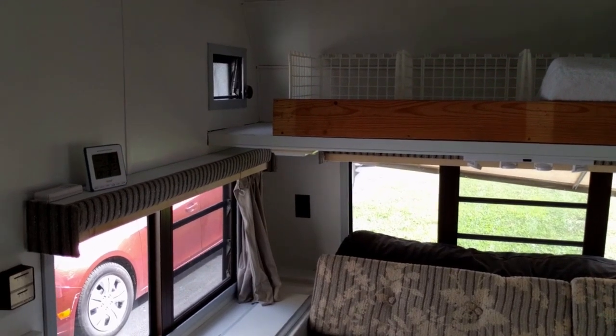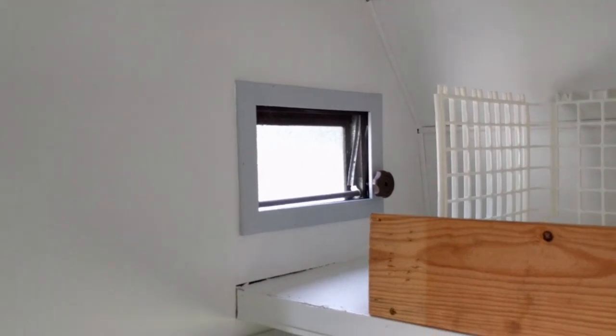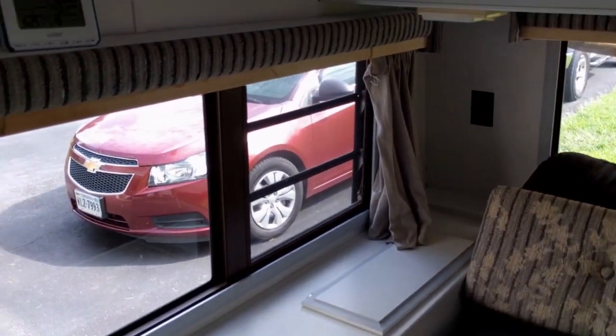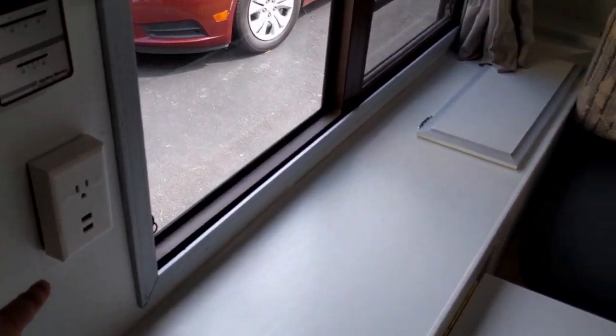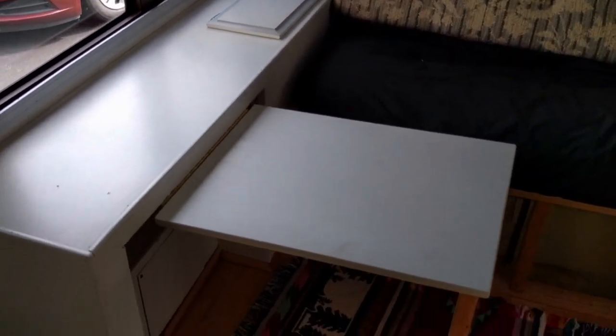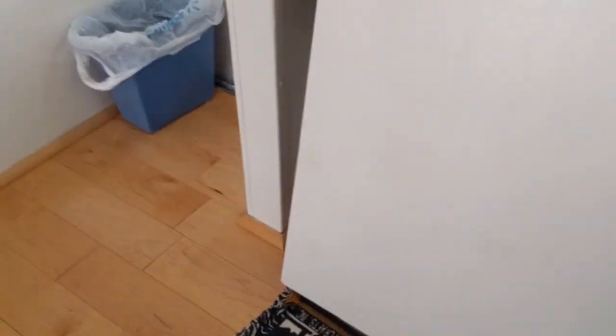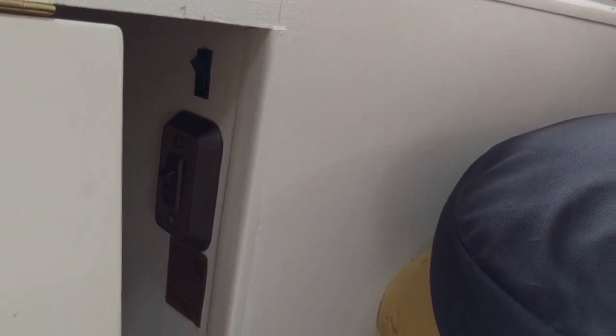I did paint everything up front — my neighbor gave me some nice gray paint. I did the trim throughout. The bottom outlet broke, so I got an adapter that had some USB ports on it — worked perfect. I built this table; I didn't have anything up here and a TV tray was no good, so I built this guy that folds up out of the way and can be secured for travel. I also relocated the water pump and added a new switch here.